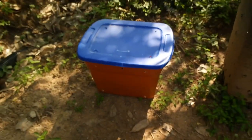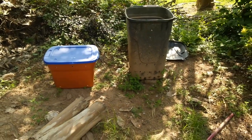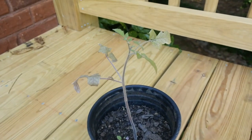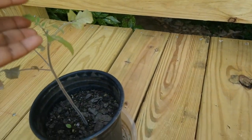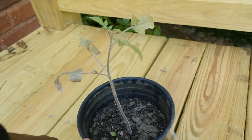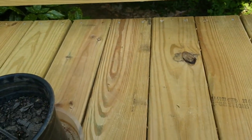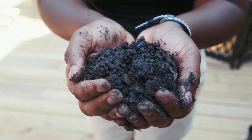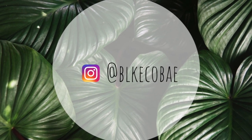This is our new compost bin — I'm going to put it right next to my old one in its new home. This is my tomato plant and I use compost in it, and he is growing lovely. Thank you guys so much for watching this video — make sure you comment, like, and subscribe for more videos and tutorials, and I will see you all in the next one!